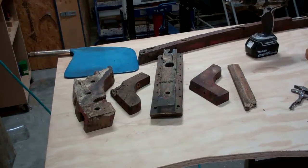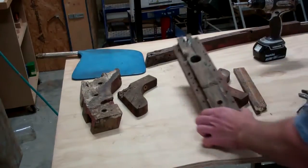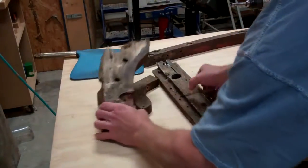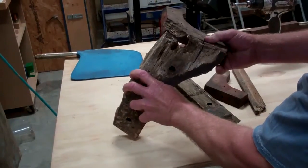This is just memory lane. These are some of the destroyed, rotted, unusable pieces we took out of the aft end of the boat, and that's what she used to look like.